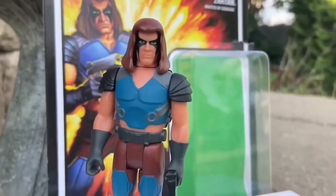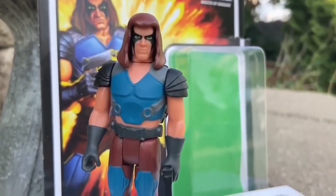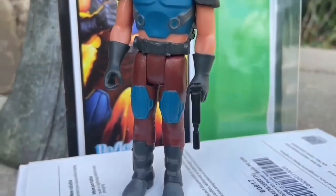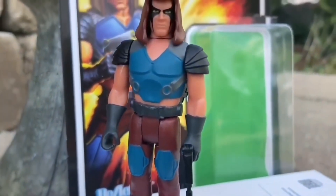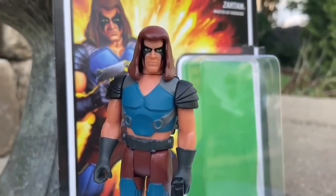Here's a quick look at the Zartan action figure — five points of articulation, pretty much a reaction figure from Super 7 — touching base on the Ultimates Zartan that we were discussing a while back.